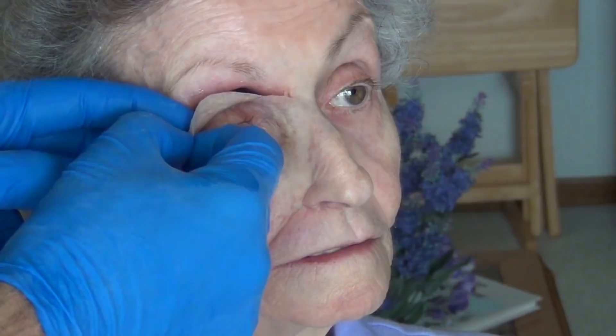Sometimes we create larger orbital facial prostheses. In this case we utilize the stability of the patient's intraoral appliance called an obturator. The obturator, modified with a corrosion-proof magnet, anchors the orbital prosthesis in an easy, predictable fashion without any adhesive.